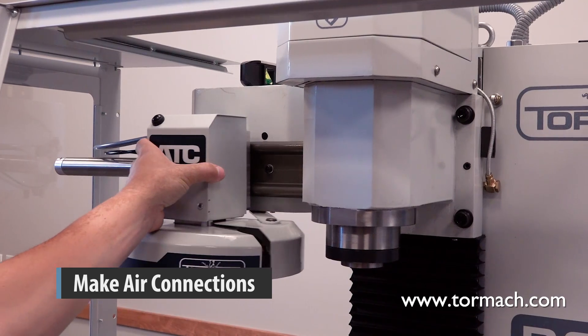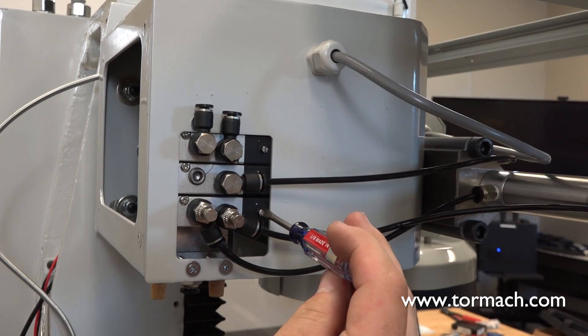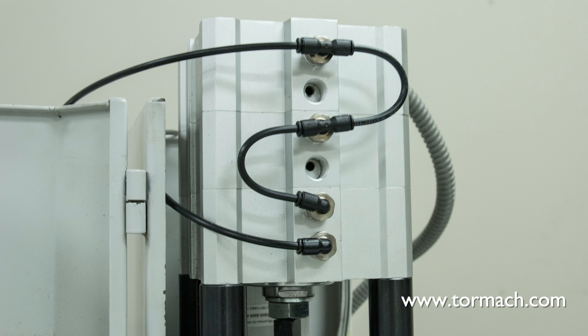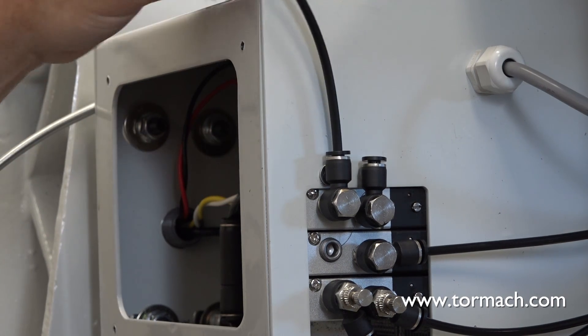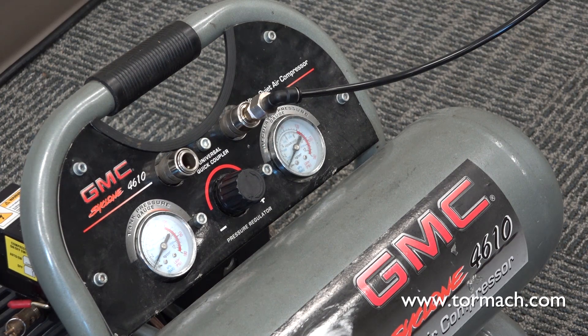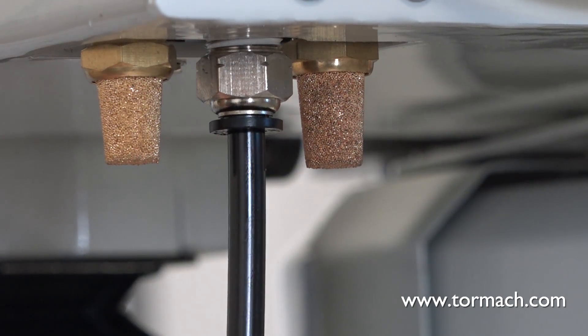Make air connections. Slide the tool tray manually toward the spindle. On the bottom solenoid, use a flat head screwdriver to push in the screw and turn it clockwise. The screw locks in place and holds the ATC in the tray load position. Identify the two 5/32-inch nylon air lines connected to the power drawbar cylinder. The bottom air line is for the retract and the top is for the advance. Connect the bottom air line to the ATC's left top push-to-connect elbow, and then connect the top air line to the right push-to-connect elbow. Identify the quarter-inch plastic tube connected to the air compressor. Connect the loose end to the air in valve below the motor enclosure.